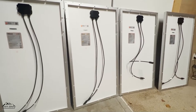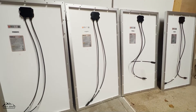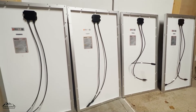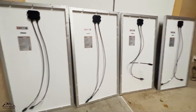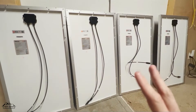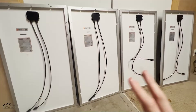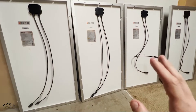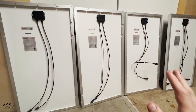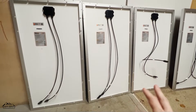Whether it's your solar charge controller, a solar generator, an EcoFlow, a Bluetti — we have them all on our website. Series is super simple; you don't need any extra pieces. If you're going to use parallel, you have to use Y connectors or branch connectors. If you have a lot of parallel strings, you may also need to add fuses. Series is just super easy plug and play, and I'm going to show you exactly that.